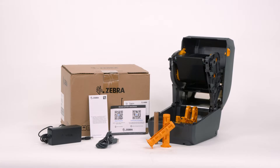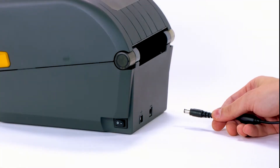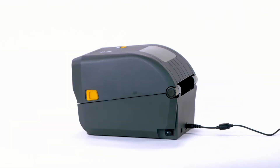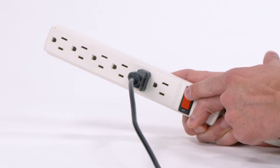Step 2: Set up your printer. Refer to the product setup guide while setting up your product. Connect the power cord to an AC power source. Connect the power supply to the printer. Connect a USB cable to the printer. Turn on power.